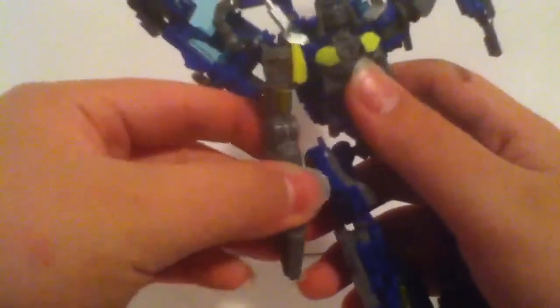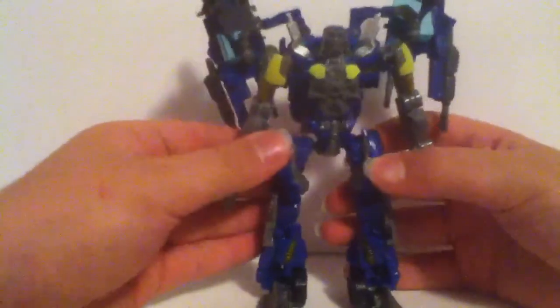Come here to the front and split the arms. When you do that, you reveal his head. Go ahead and pull his head forward, and rotate his arms down and straighten them up. Bring these down if you wish. Then you're almost done with Top Spin — all you have to do now is just straighten everything up and you should have Top Spin in his robot mode.